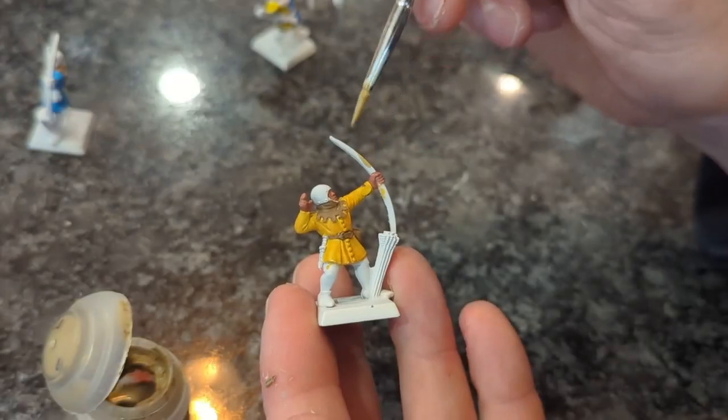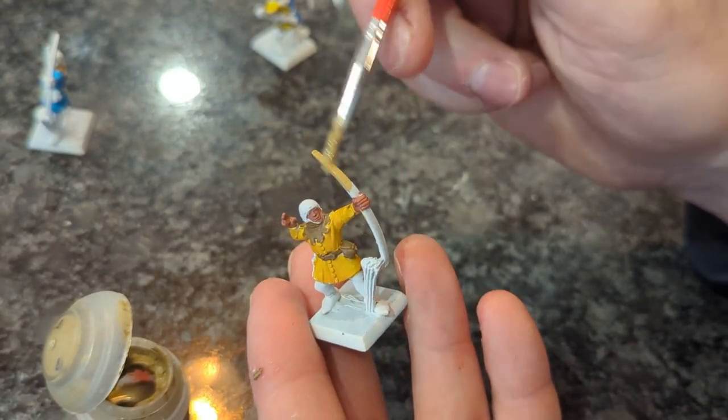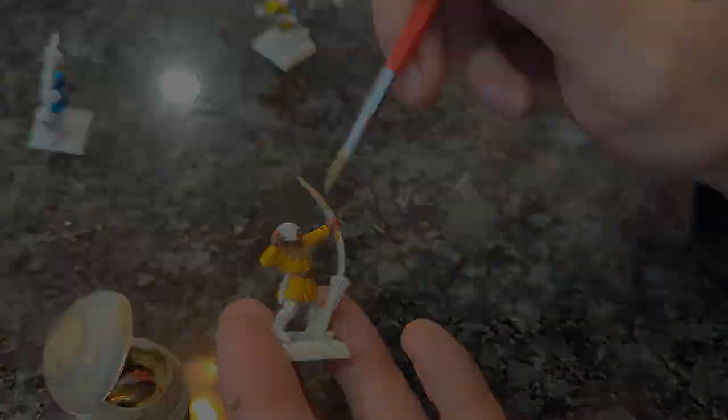And that was the Lizardmen Saurus Warriors with my trusty assistant. Really great techniques being used there - a lot more than I could have done when I first opened the box at around that age, so really cool to see.